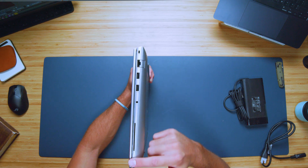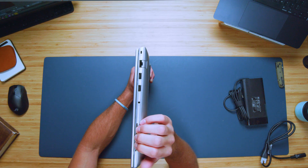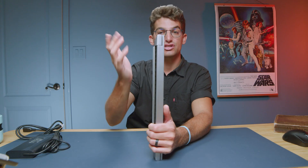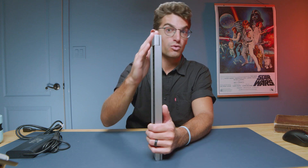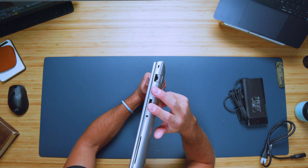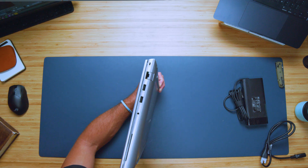On the other side, you have your security chip slot — you insert a card that allows you to lock down the computer, and unless you have that security card, you cannot access this computer. That's really great when you're working with high-level clearance or secretive projects. On this side you also have a headphone jack, two USB Type-As, a network port, and of course your Kensington lock.